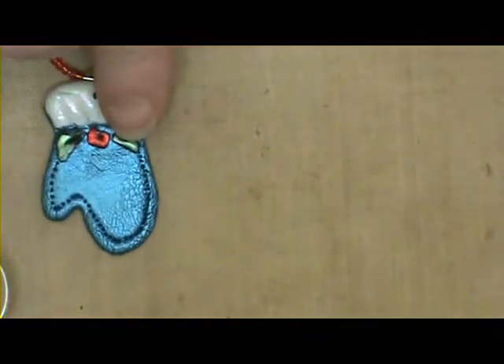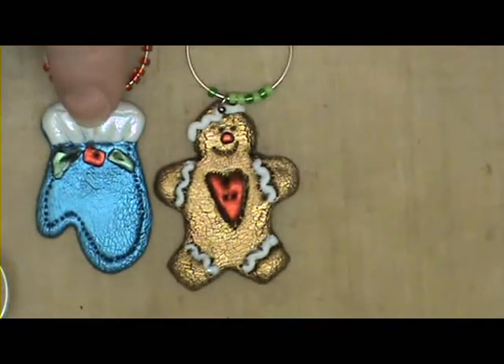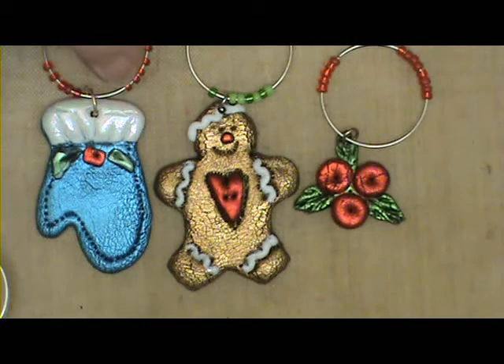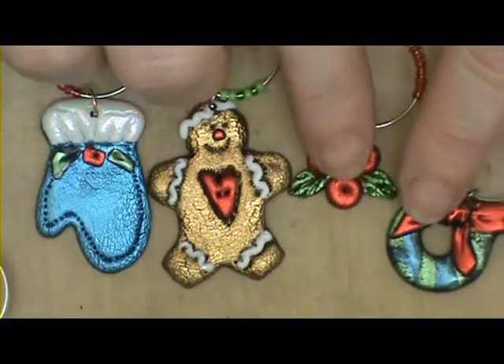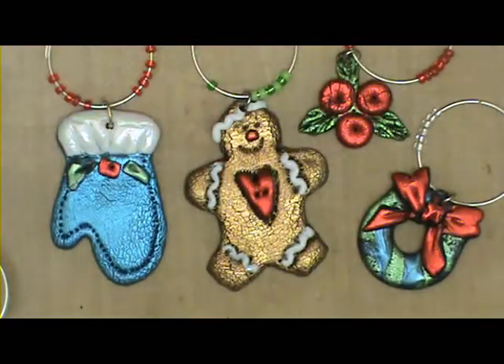Now let's look at a few others that I have. Here's the gingerbread, and then I made a couple others — I made a little holly leaf and a little wreath. So this gives you an idea of some of the charms that you can make using Friendly Plastic. Now let's take a look at our finished project.